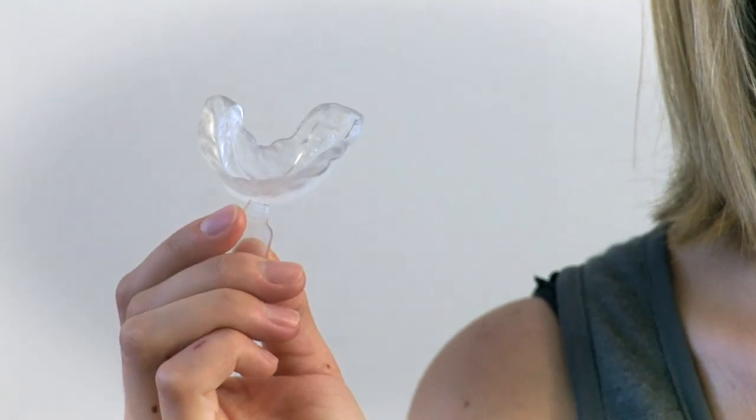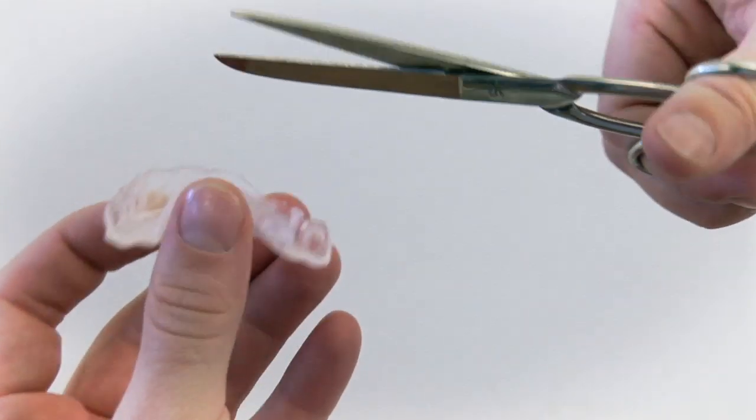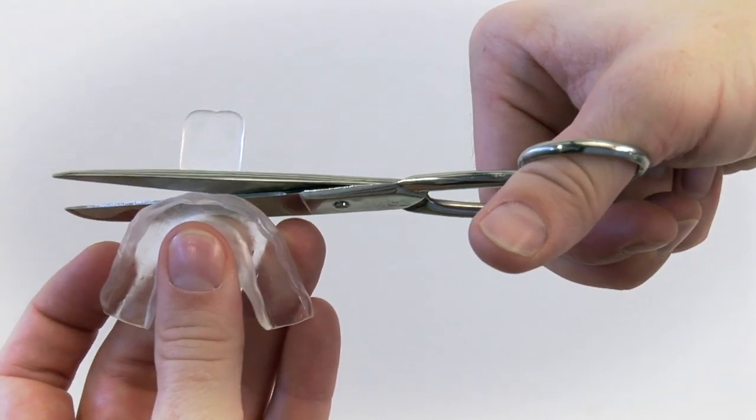Next, put the tray into your mouth. Suck the air inside your mouth so the soft rubber of the tray is forced closer to your teeth. When you take it out, you will see an impression of your teeth structure in the front part of the rubber tray. Trim the trays around the gum line and cut off the tab.